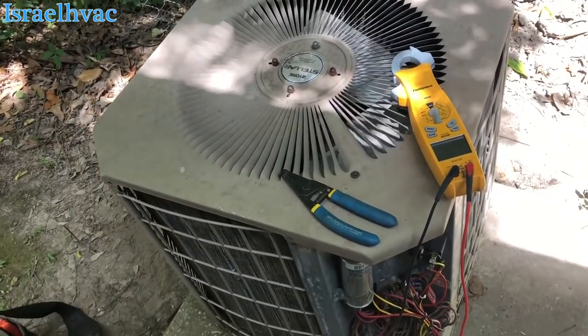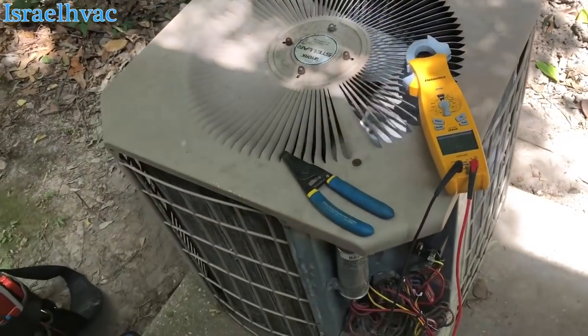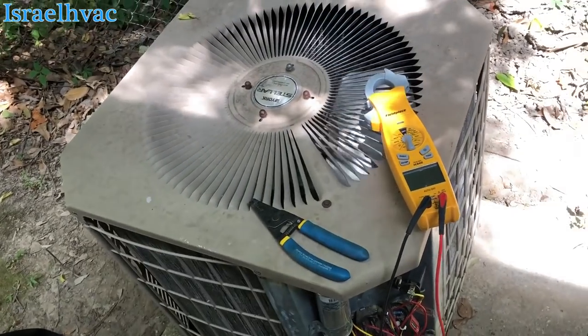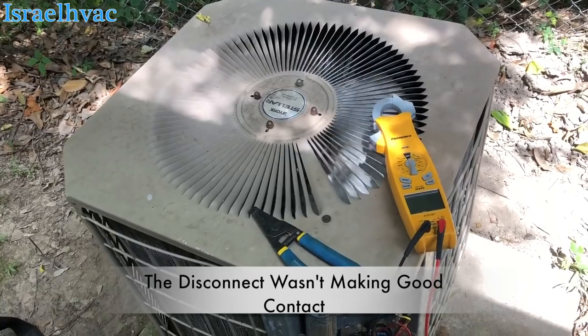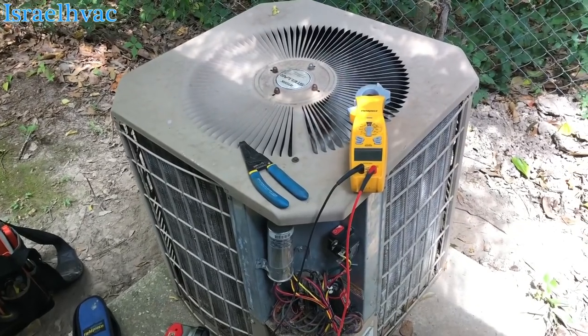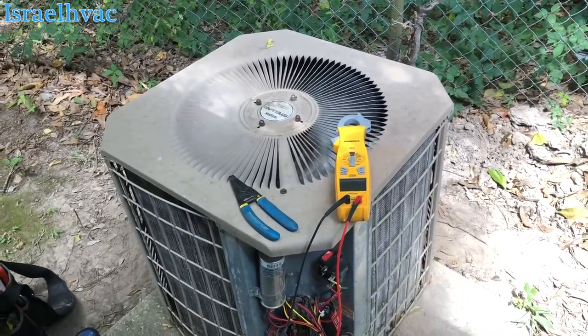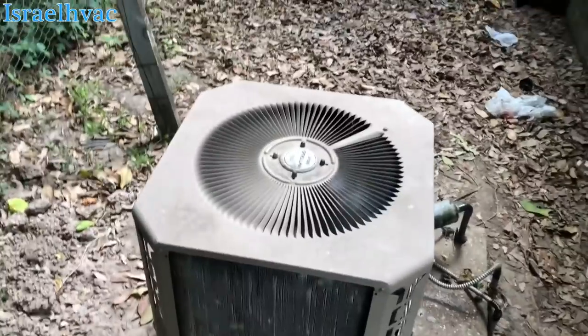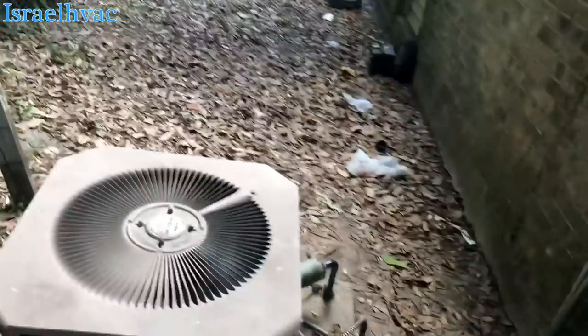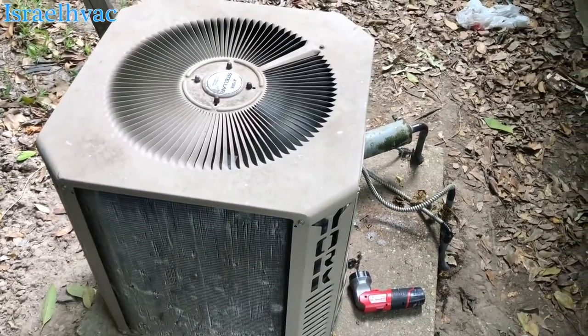Popped the breaker. It tried to start. That's about the weirdest thing I've ever seen. Alright guys, it's running — for how long, I don't know. When I hit that disconnect, y'all saw it tried to start. And then right when I turned it off, I heard it try to start again. I flipped the disconnect back up and it started. So it's running, but for how long, I don't know.